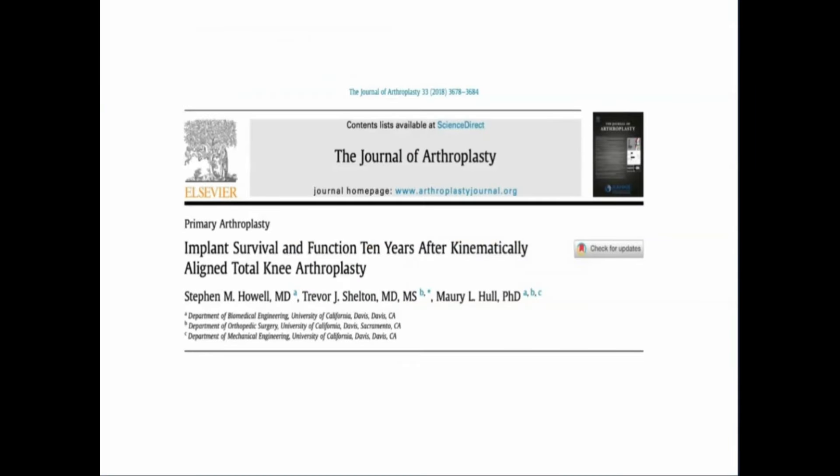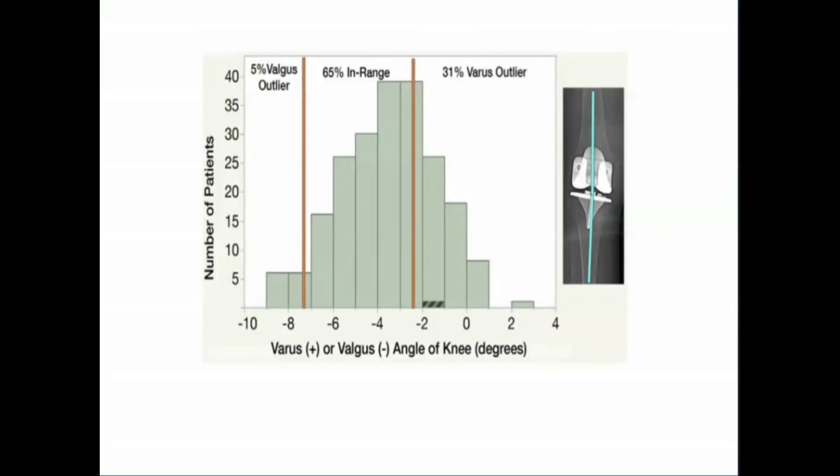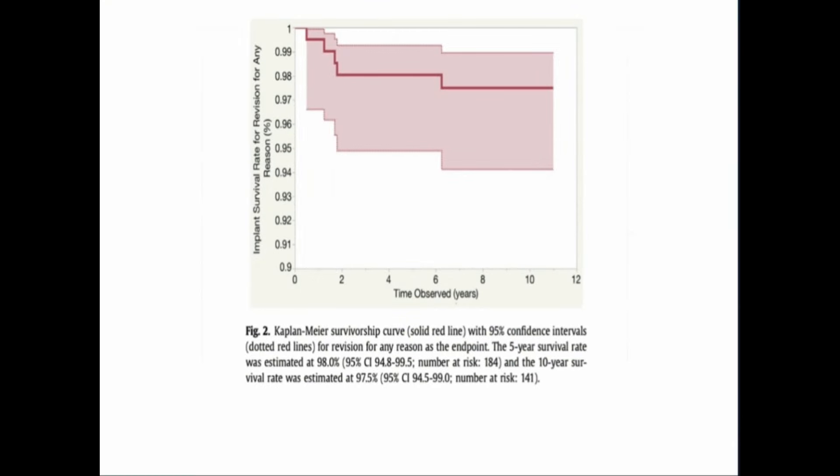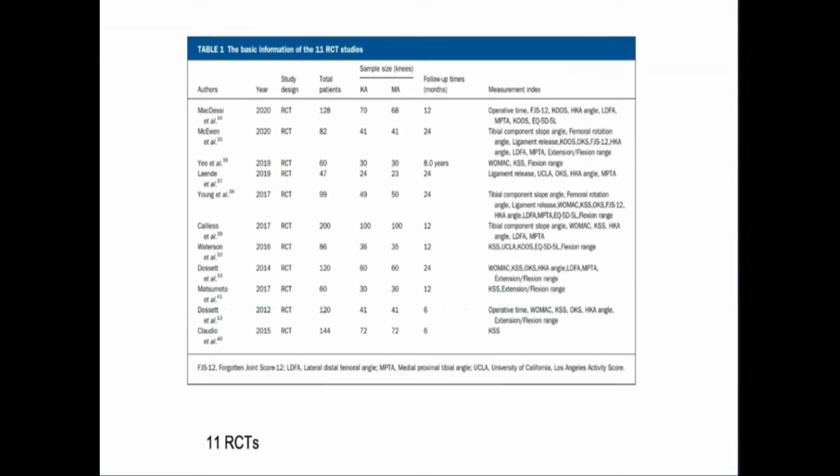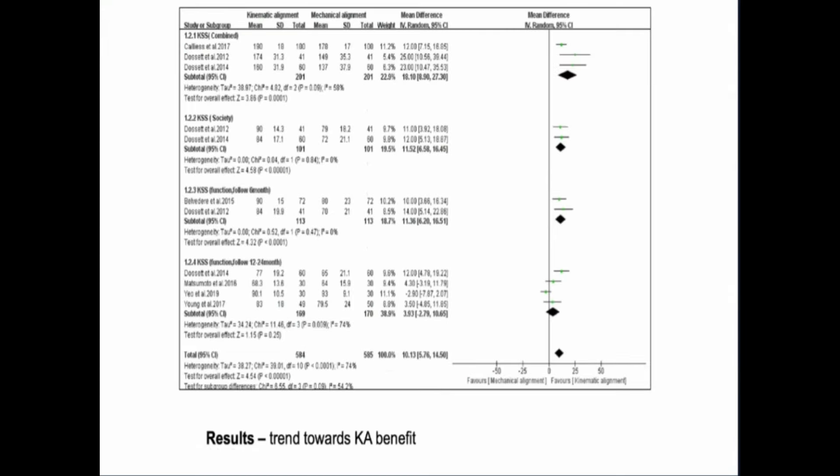There is good evidence now that 10-year survival is really good despite the wide variation of tibia varus angles, with 10-year survival over 97%. There is a big meta-analysis now involving over 11 RCTs and over a thousand patients, and it shows a clear trend towards better results for kinematic alignment.